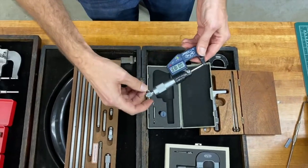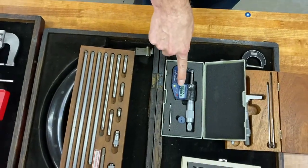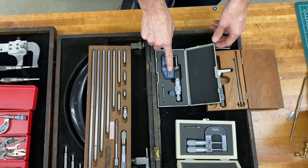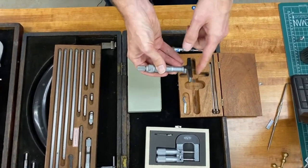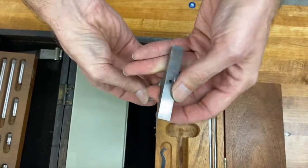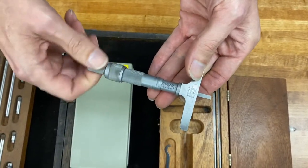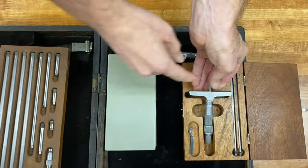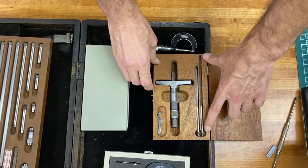Moving on, we have a Shars digital micrometer. It's a little faster to read the tenths on the digital than the manual micrometer, so if you're doing any kind of production this is the way to go. This is an example of a depth micrometer. So instead of measuring the diameter of something round, this is set up with a flat anvil and a blade and you're reading the micrometer dial the same way you do on the others, but it's for depth. This one comes with different blades so you can measure depth up to about six inches.